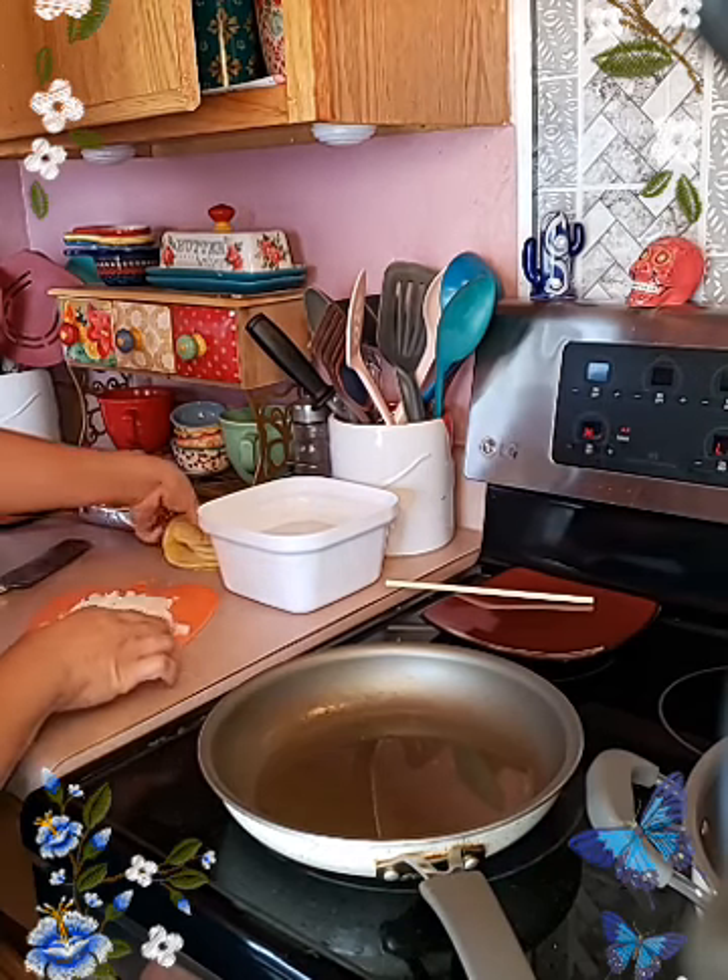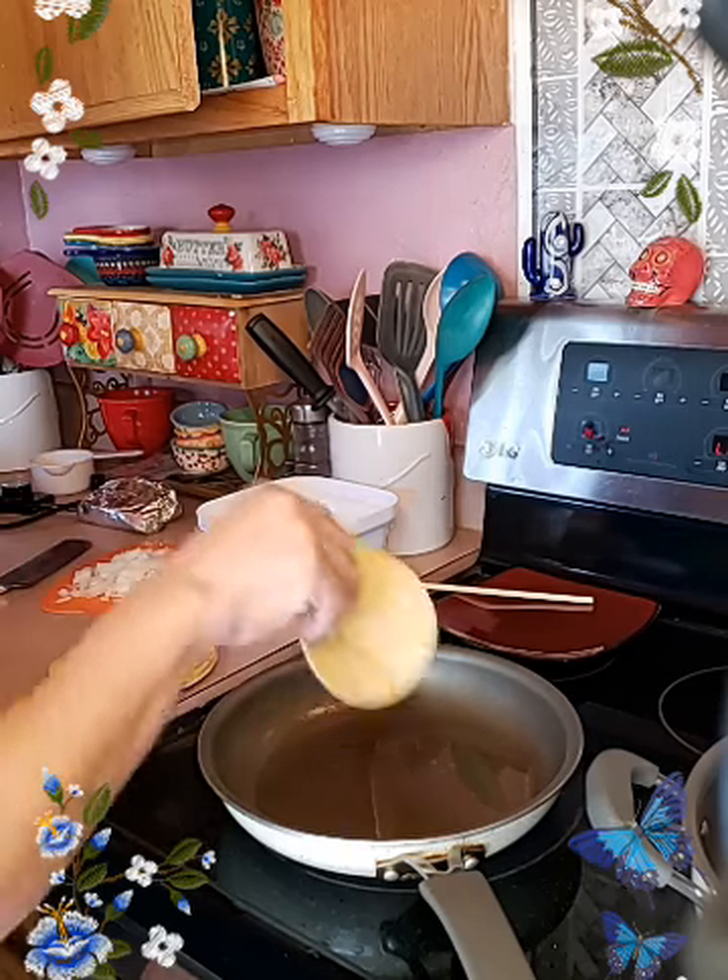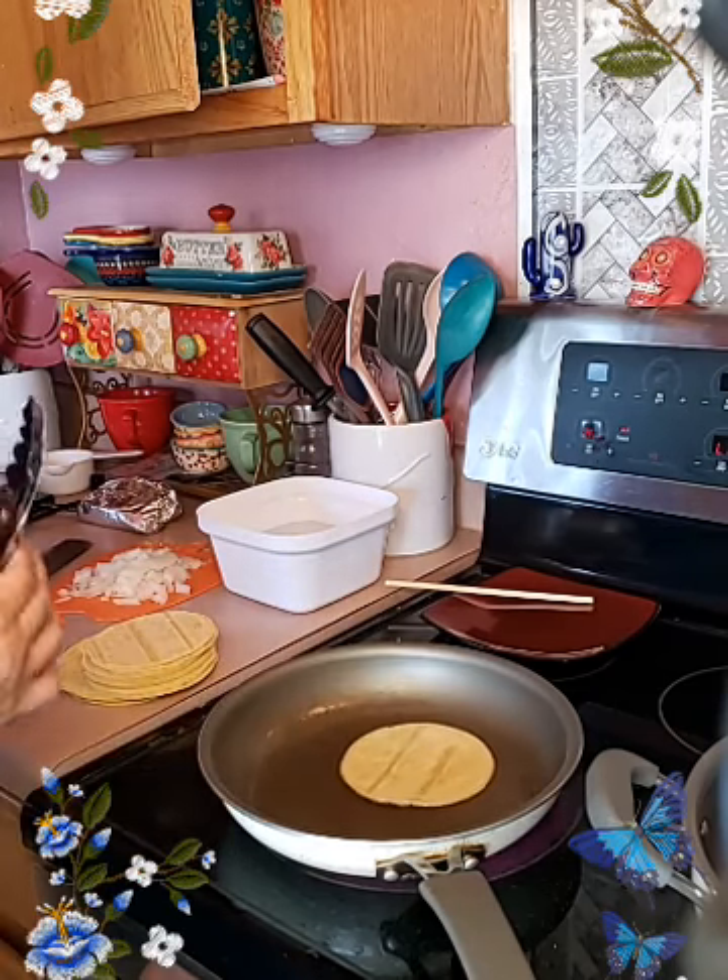Let me get these tortillas going. I only want to soften them up.